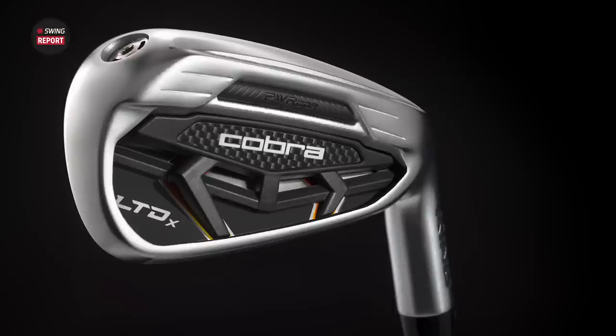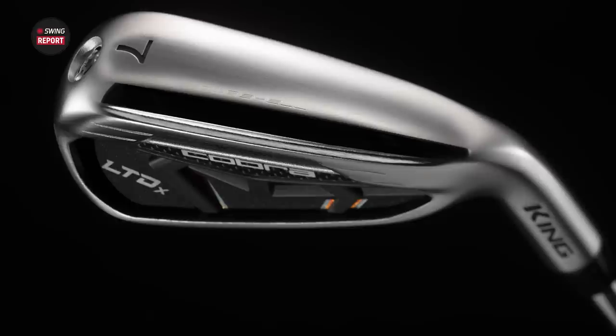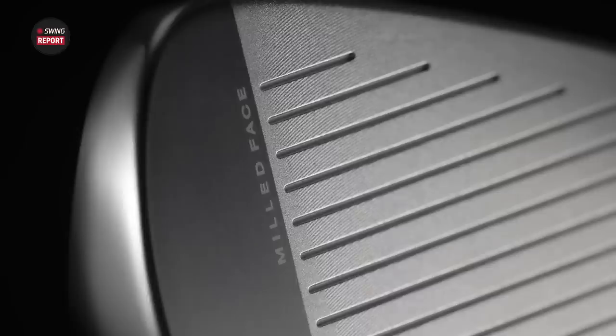I always love looking at the specs and I'm always curious to see the lofts. So the first thing I'm seeing here is the seven iron is now 26 and a half degrees loft. Also the pitching wedge is a half degree stronger. So from the seven iron through pitching wedge, it's half a degree stronger than the Cobra Rad Speed. So I'm going to expect more explosive distance.